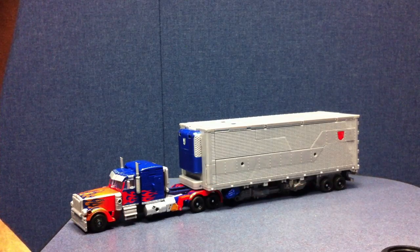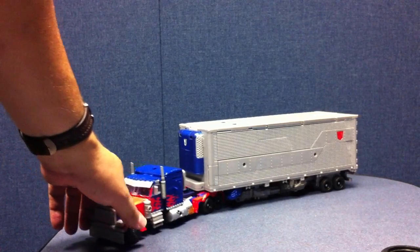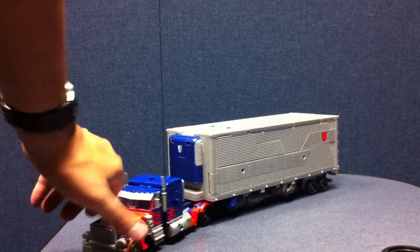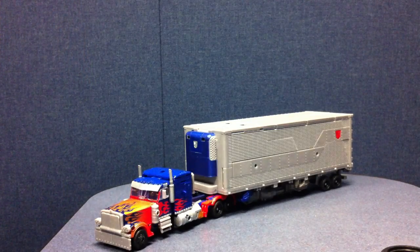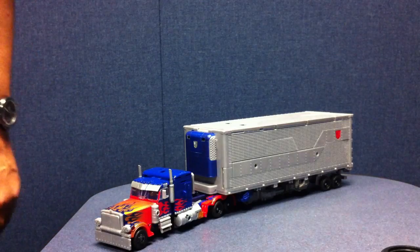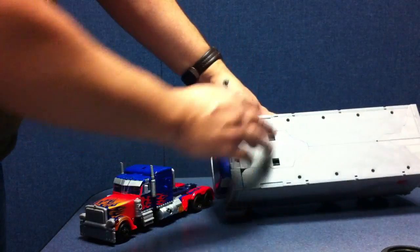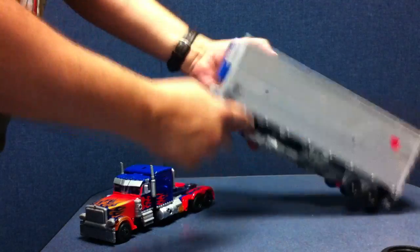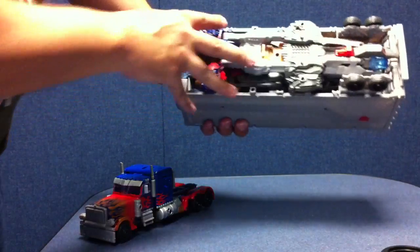Here's the video review for Dark of the Moon Ultimate Optimus Prime. As you can see, he's a full tractor trailer with a trailer, and there's really not a whole lot to this mode. You've got the tractor trailer, you've got the truck. There are like four MEC-TEC ports on each side up on the top, two on each side of the trailer, and you can see there's a giant gun stored underneath.